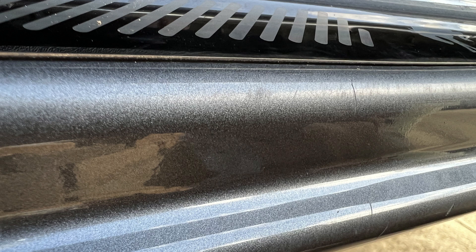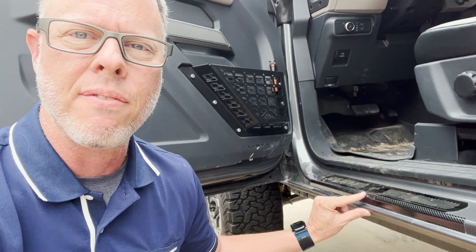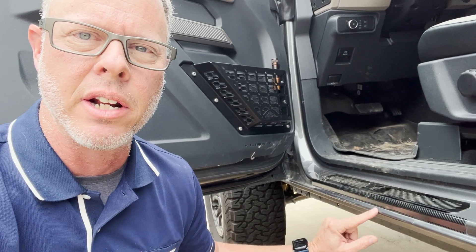I noticed I was starting to beat the sill a little bit even below this little protective plate. The Ford plate goes up here, but you have this corner, this edge right here, and even another edge below that.